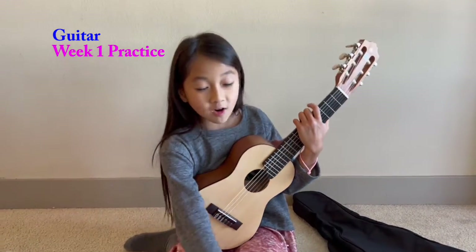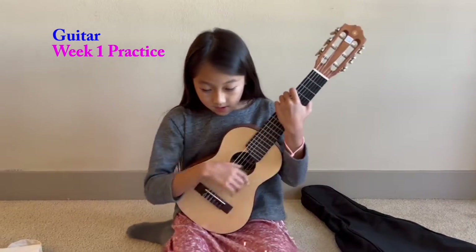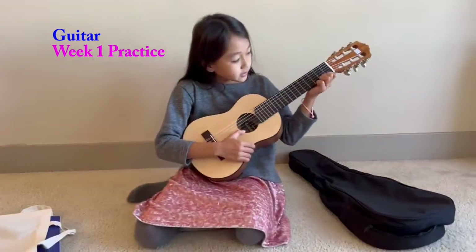Hi! Today I'm going to do my guitar homework. I'm going to do my warm-up, six to seven on every string.